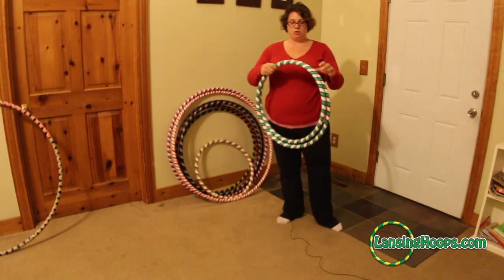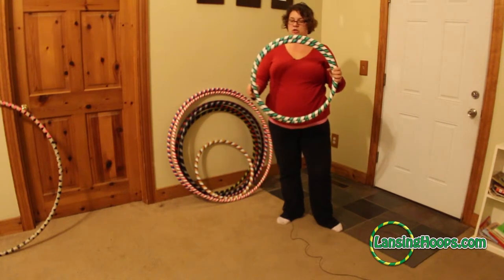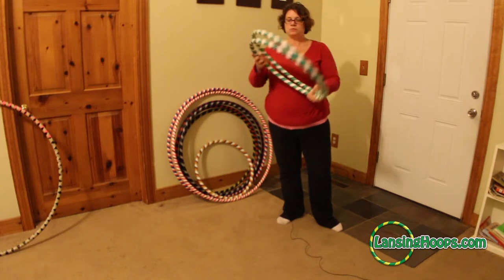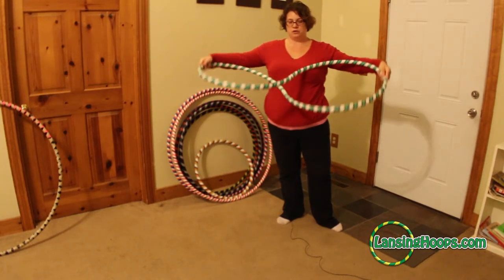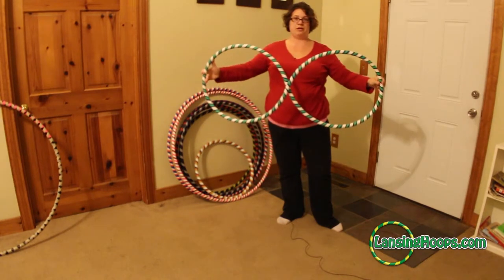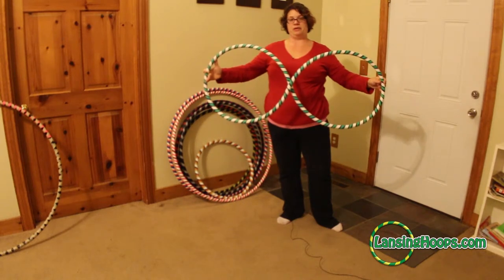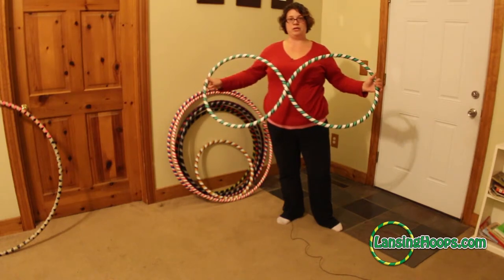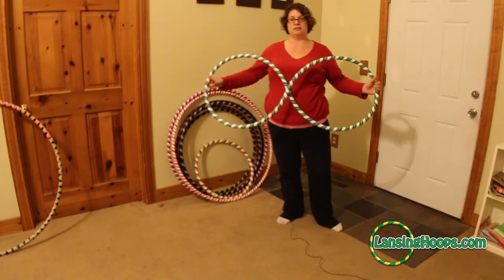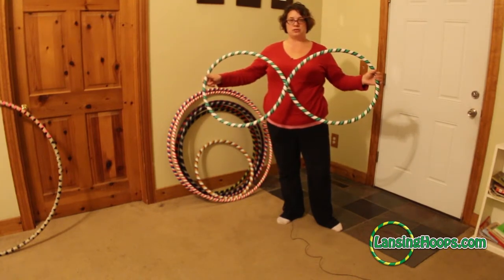The other thing to remember is that when you open it up, you want to be very gentle. Just push the one hoop back through the other side, turn it over, and very gently reopen that figure eight shape. You'll know whether or not you're opening it the right way because there will be resistance if you're not. It should be very easy to open — if it's not, try the other direction. Whatever you do, don't force it.